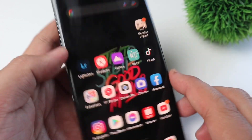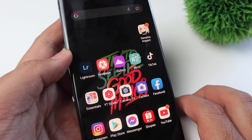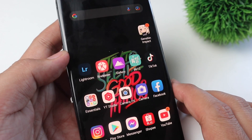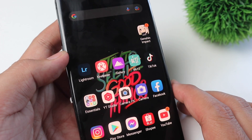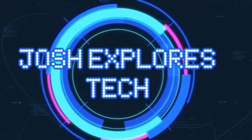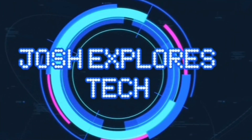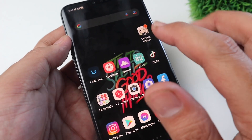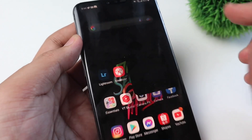Hey guys, this is Josh again and for today's video we will be testing Genshin Impact on our LG V50 ThinQ 5G. Welcome back to our channel, this is Josh here and we are going to test Genshin Impact.